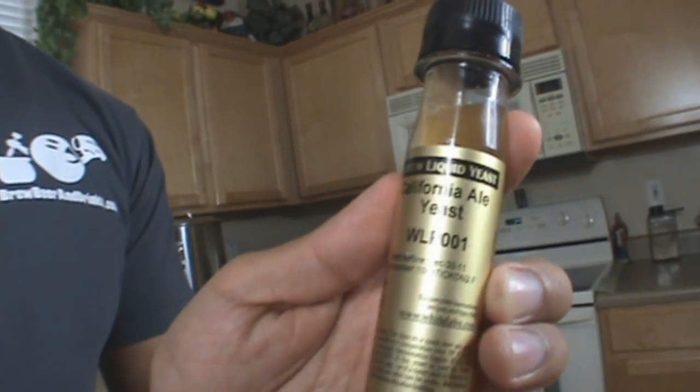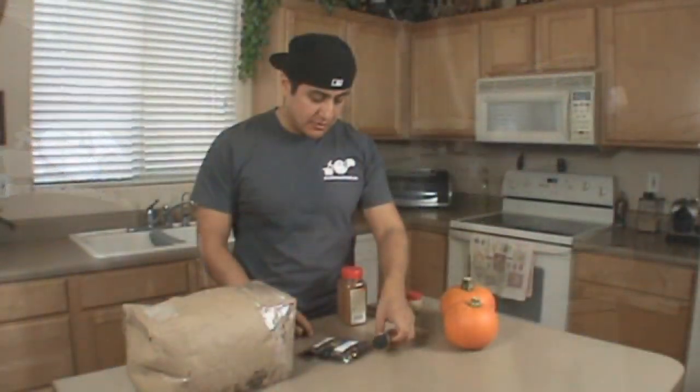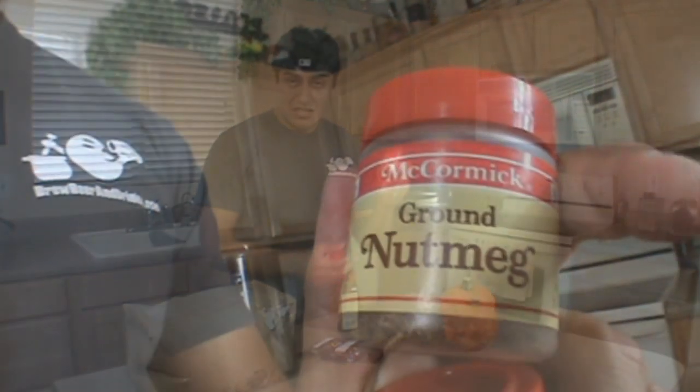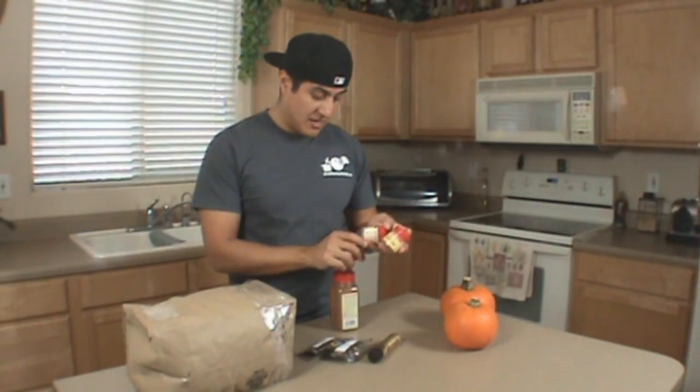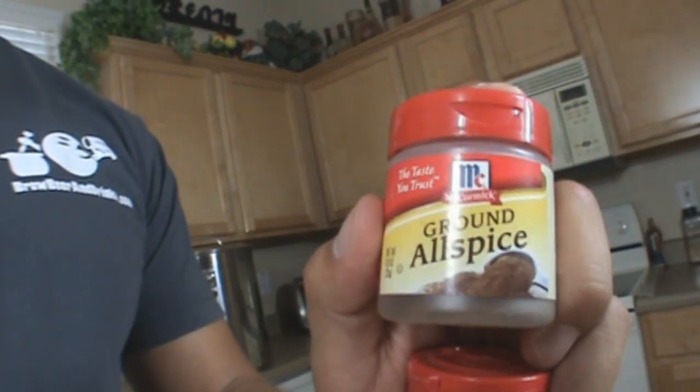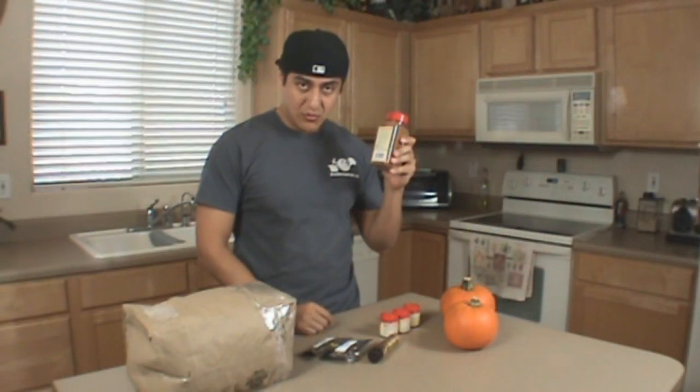I'm going to be using California ale yeast WLP001, and to spice up the pumpkin I am going to be using ground nutmeg, pumpkin pie spice, and allspice along with cinnamon.